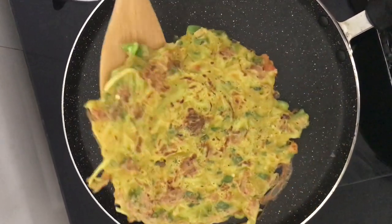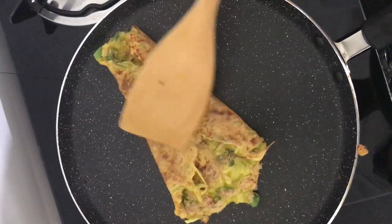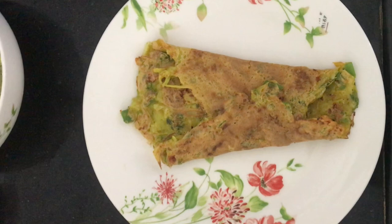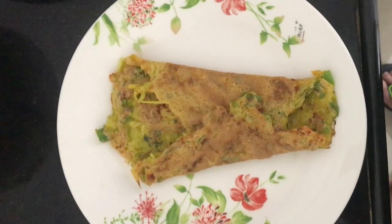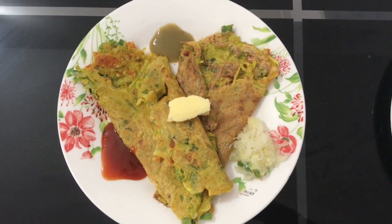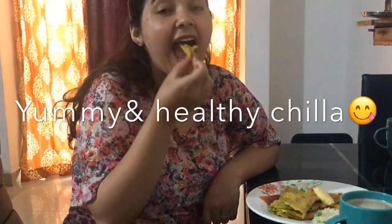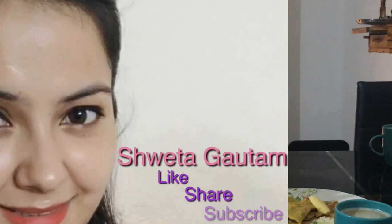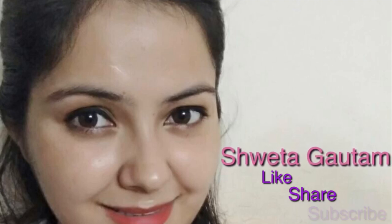Now it's ready and it's very good. It's very yummy! If you want to make it at home, please try it and tell me in the comment section. This is all about today's video. I hope you liked this video. If you liked it, please like, share and subscribe to my channel.